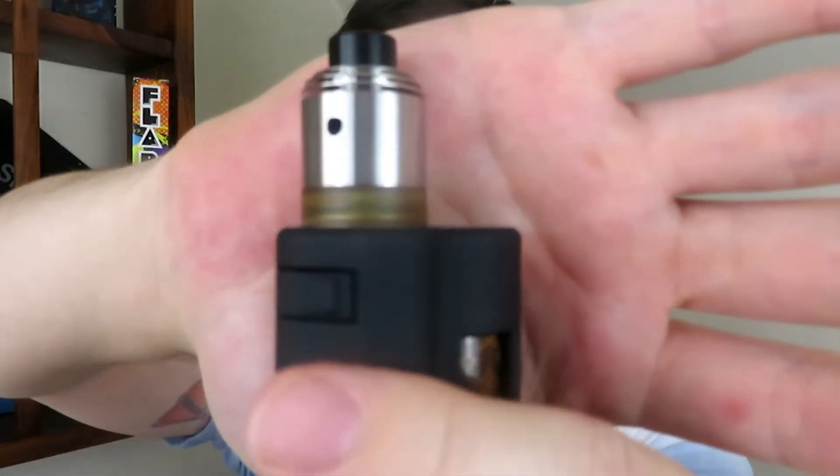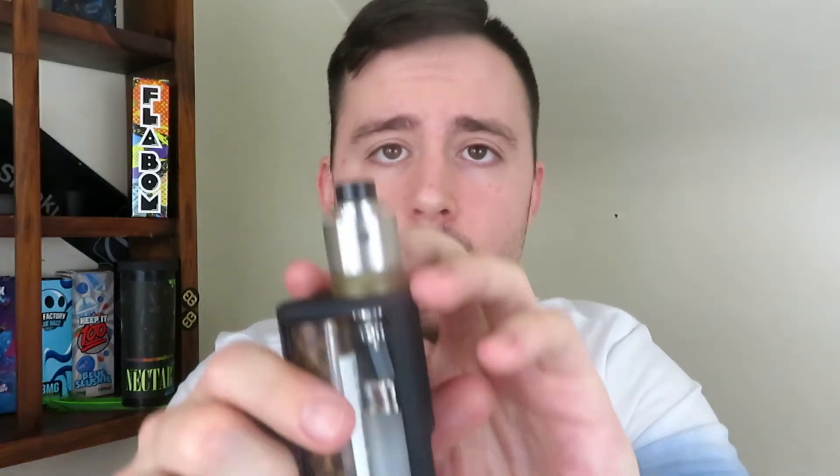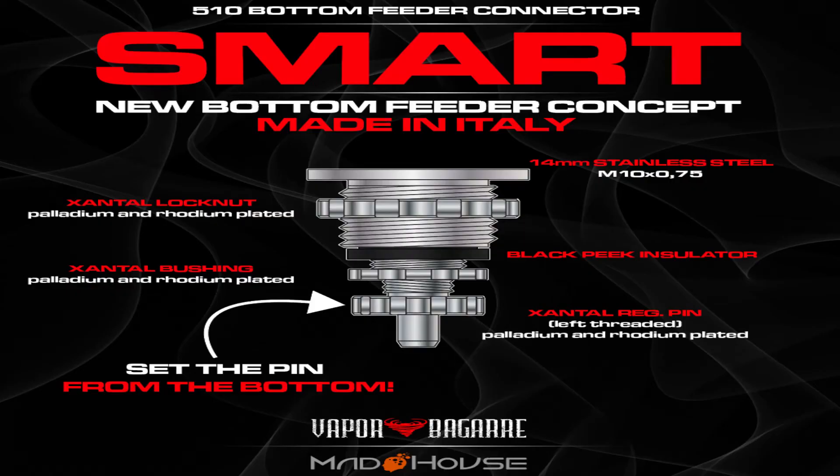I only use 22 millimeter RDA, so it looks really nice on there. I know some people don't like that it's going to be cockeyed, not centered, but that's just how it has to be for the bottle system. I will put up a picture right now of the bottle system — it's called the Smart System, the 510 Connection System.